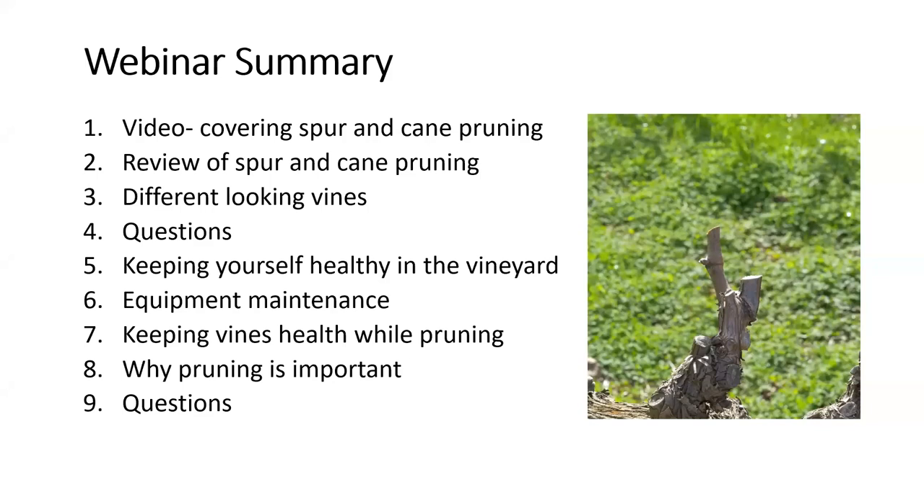Even if you watch it a few times, it will only be once you actually physically start pruning in the vineyard that this will all make sense. So don't put too much pressure on yourself. Consider what you're about to watch as the foundation on which you will build once you get out into the vineyard with a pair of snips in your hands. I think at this point we're ready to play the video — so everyone sit back and relax and I'll talk to you again in about 13 minutes.